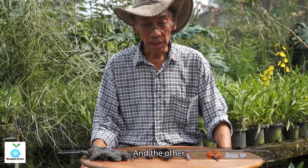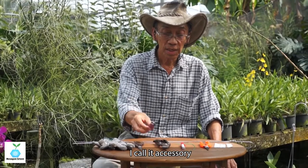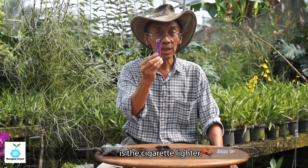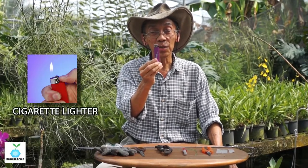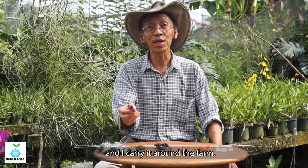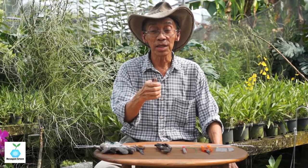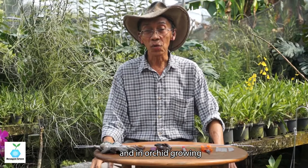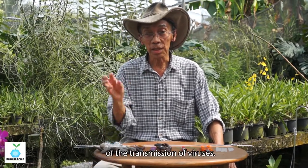The other accessory — you can call it a tool — is this cigarette lighter. You might think I am a smoker, so I have a cigarette lighter that I carry around the farm. No. Why do you need a cigarette lighter? Because you have a flame there, and in orchid growing, you must take care of the transmission of viruses.